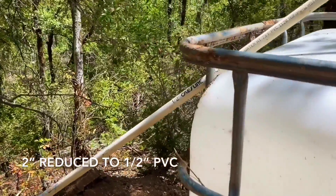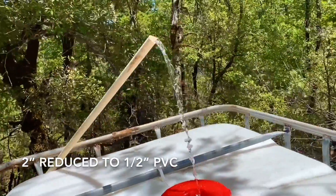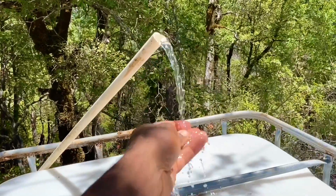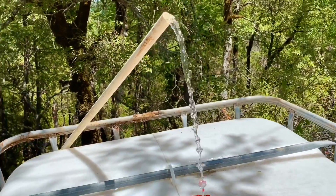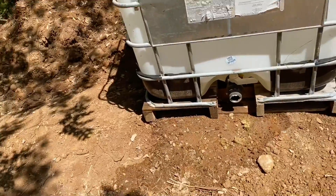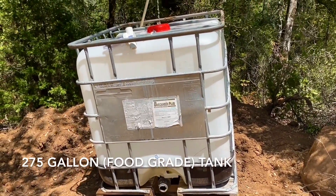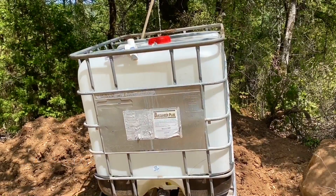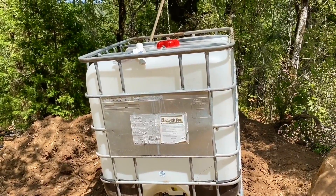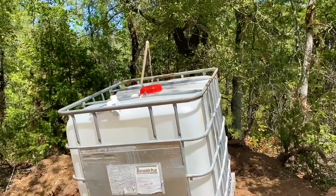This is just a half-inch line — I downsized from two-inch to half-inch to create a little more pressure on the back end. This is really good water, at least three to five gallons a minute. I've been filling the tank maybe two to four minutes and there's probably about 10 to 15 gallons in there already. Really excited about that — good water for the garden and the trees.